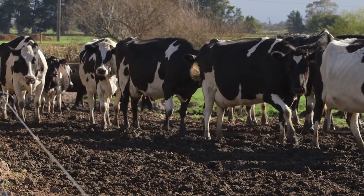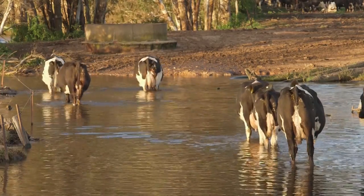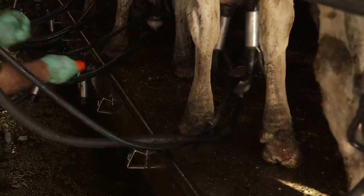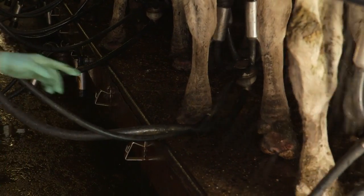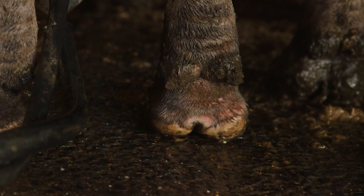Digital dermatitis is in many ways similar to mastitis. The infection is passed from cow to cow via dirty conditions. If you have the bacteria on your farm, unfortunately it will always be there, and poor hoof hygiene will be the biggest risk factor.